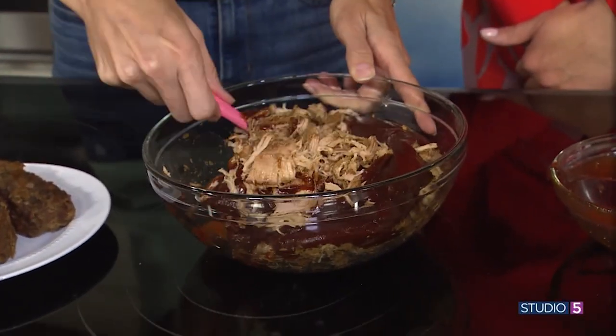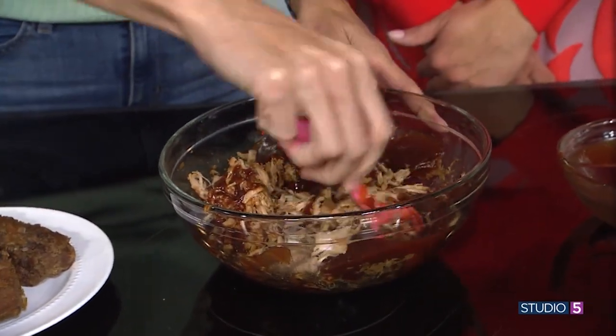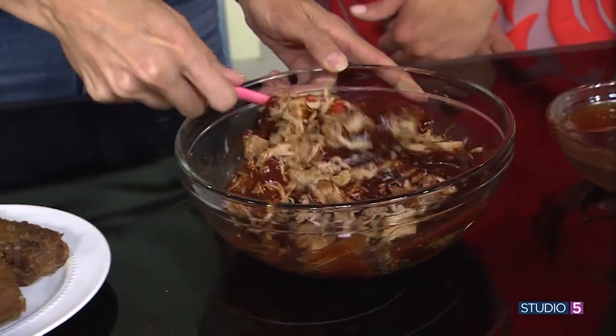So you just mix it all together, and if you like a lot of barbecue sauce then add more, or less — add to your taste.